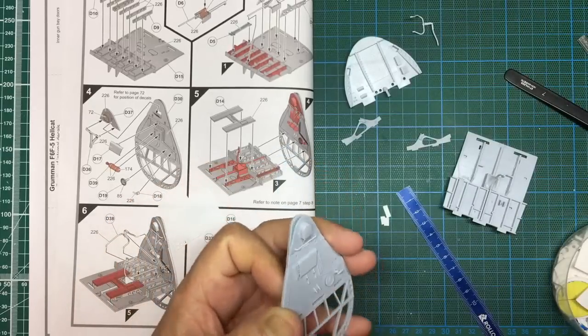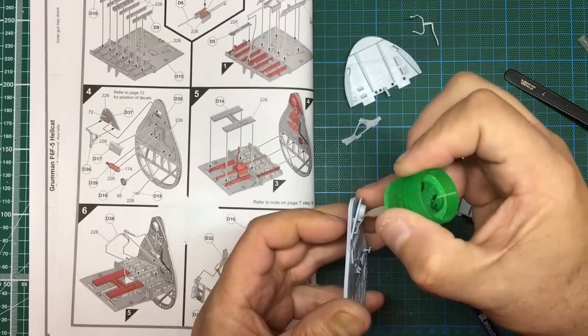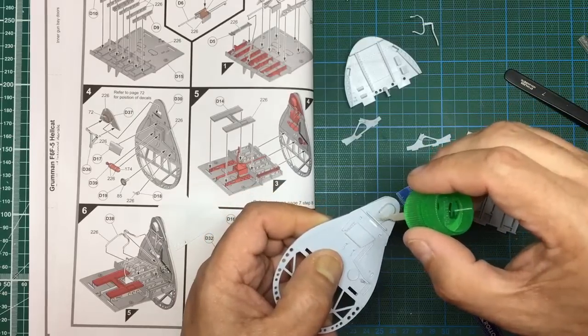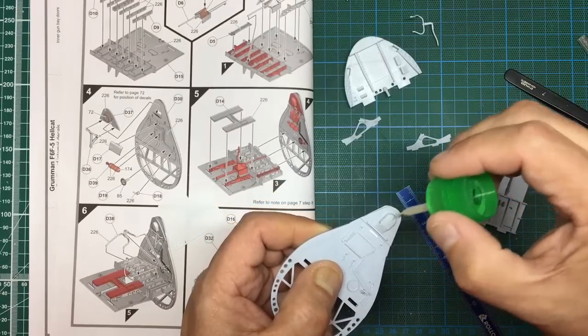If you look at your references you'll see what I mean, and you can get a bit of Mr Surfacer in there to close that gap up. That is the piece of material. I'm also going to use plastic weld and go over this headrest to give it some texture — go over the liquid cement, melt it all up, and just give it some texture.